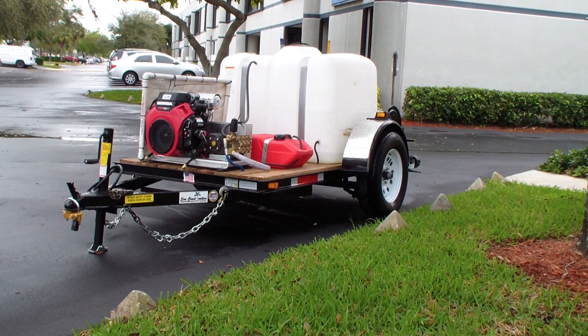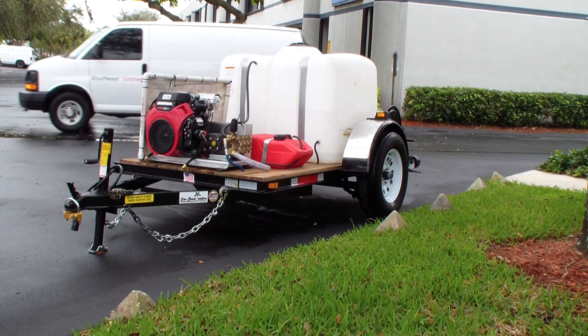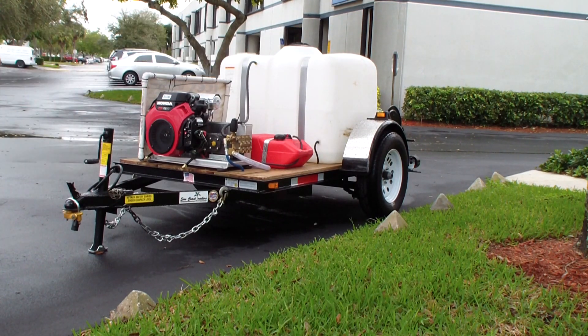200 gallon tank on a 52 inch by eight foot trailer. It's got electric brakes and two hose reels on the back.